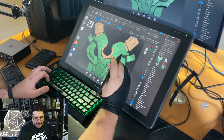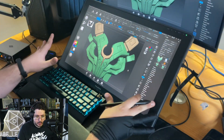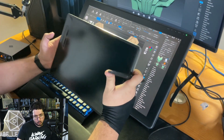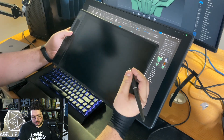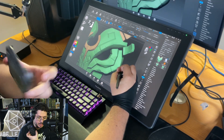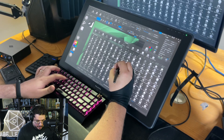One thing this does not have is extra side buttons — there are absolutely no buttons on the side of the screen. Other tablets like the Huion 13 have shortcuts some people use while holding the tablet. This is where the Key Dial Mini comes into play, because you can program all of those keys to do whatever you want.